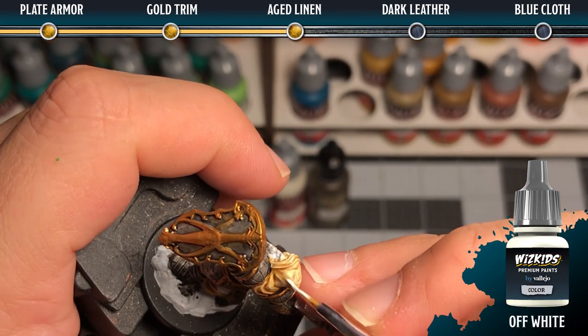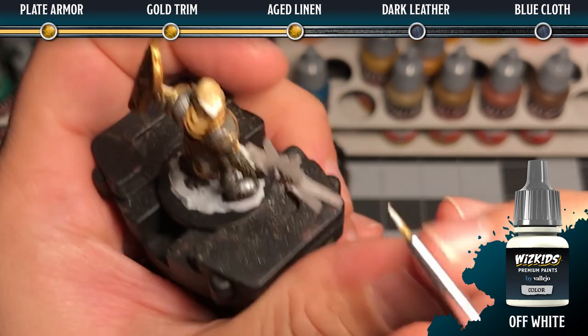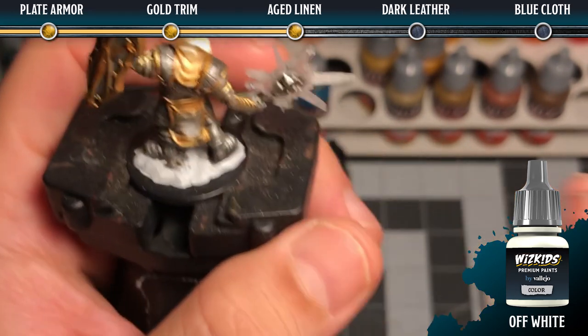Then we're going to go back in with off-white and highlight all of the peaks and highest areas where the light would catch the most, focusing mostly on the higher parts of the folds.